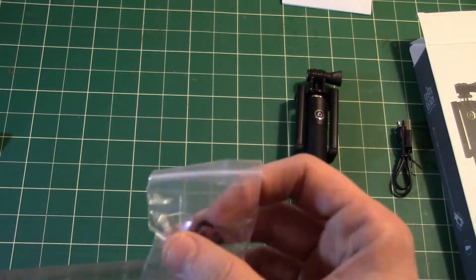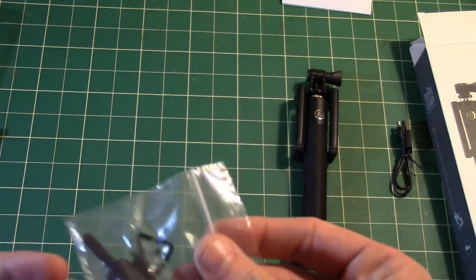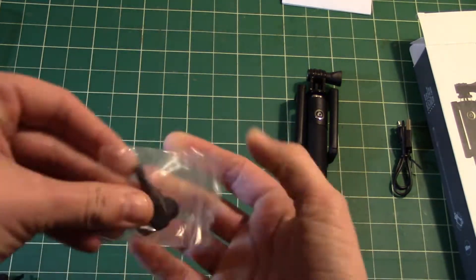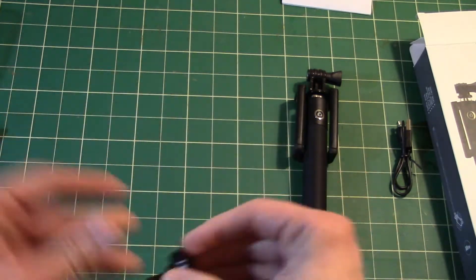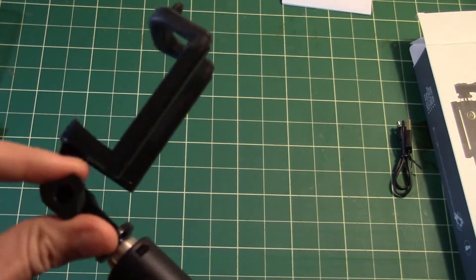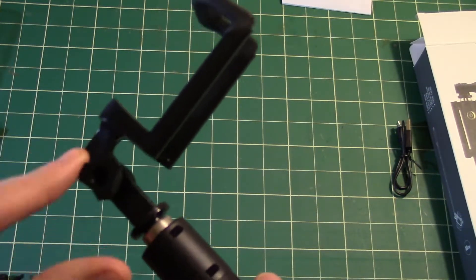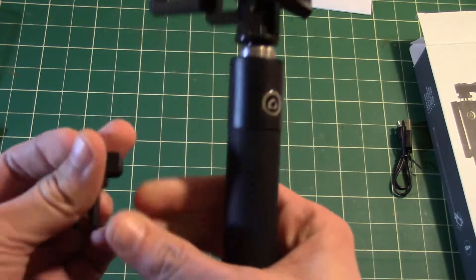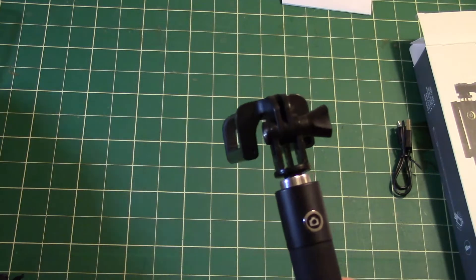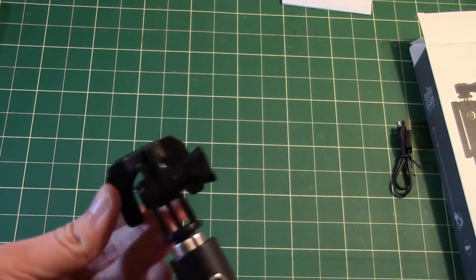We also get an additional knob. If you look at the stick itself, it opens up and it has a knob that's got three sides on it. So if you prefer to have the wingnut type of knob, you can use that instead. Just a nice little bonus feature.